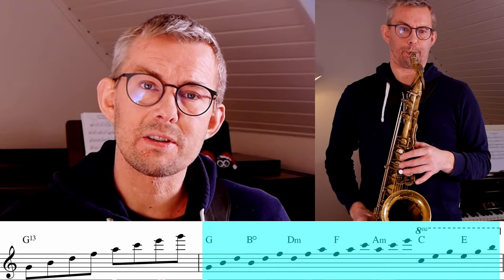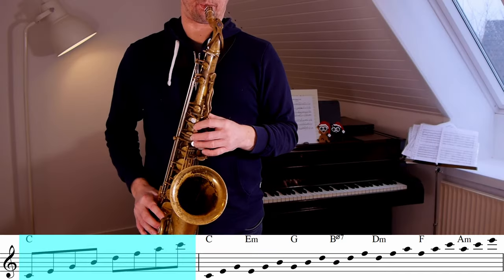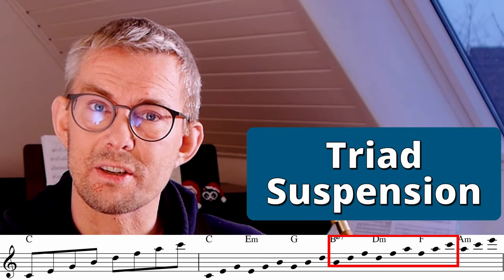Do the same on the G7: add up those triads and see what upper structure triads you have on the G7. And of course you should do that on the C major seven — actually you should do it on all chords. You have probably already discovered that some of these triads on the chords don't really fit: they are not extensions but suspensions.